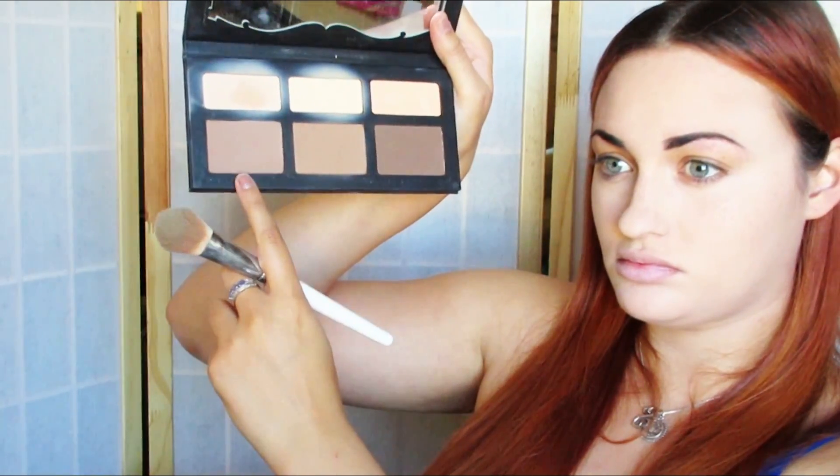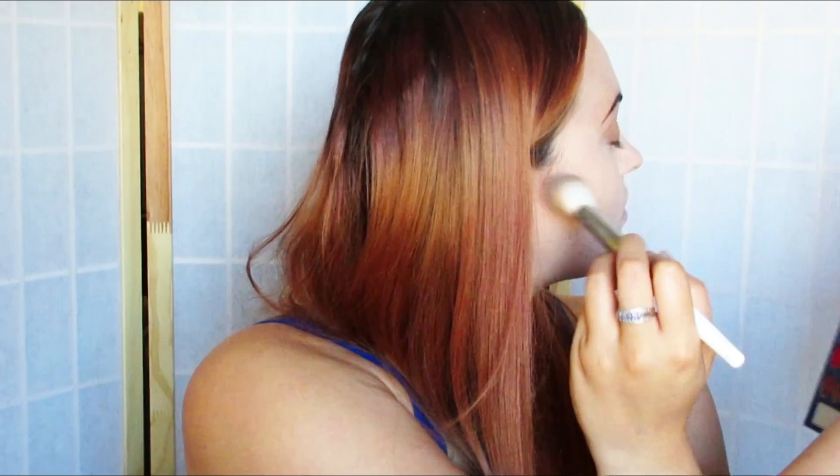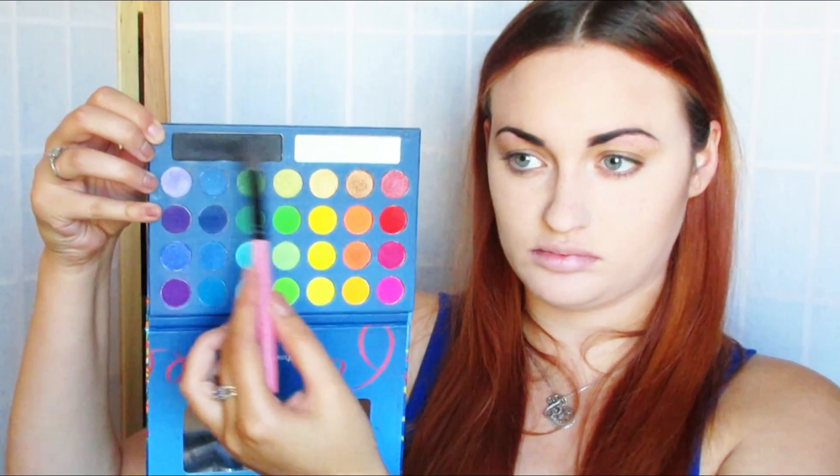Going in with my Kat Von D Shade and Light Palette, I'm going in with that color right there and just slightly defining underneath my cheekbones, just for a little bit more of a sunken in look. Now going in with the white and black from my Take Me To Brazil palette, I am just kind of contouring out a little bit deeper shape.